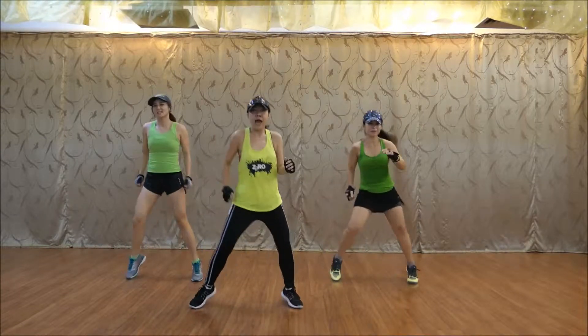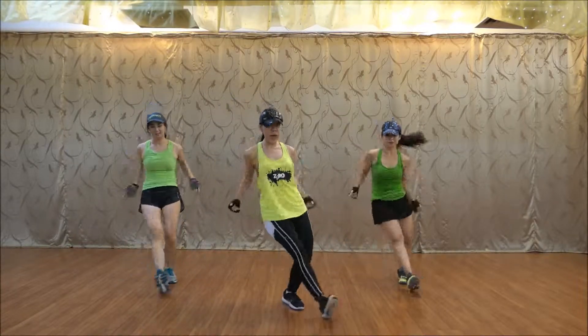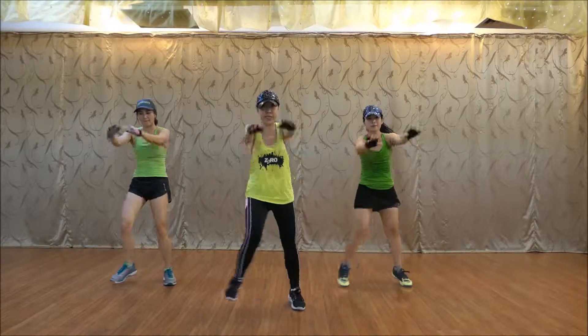Five. Six. Ready. Eight. One. Two. Three. Four.